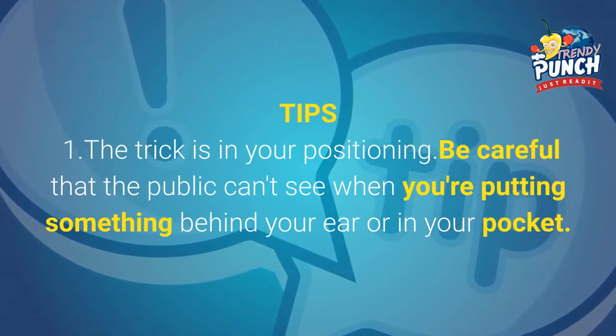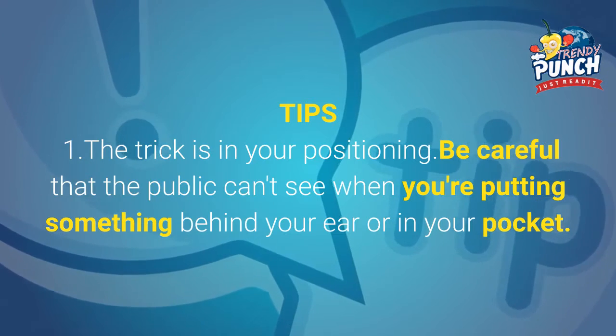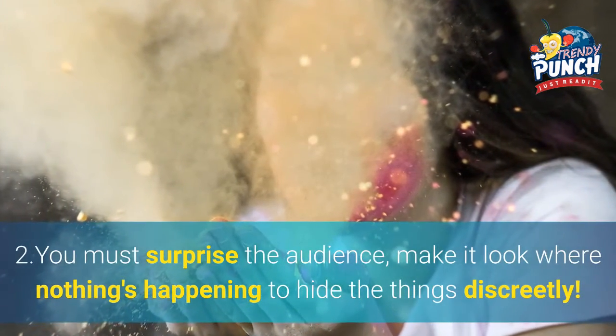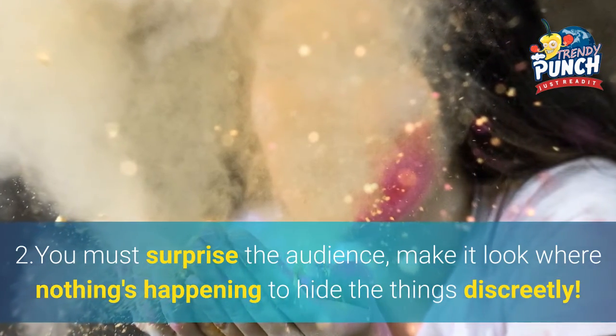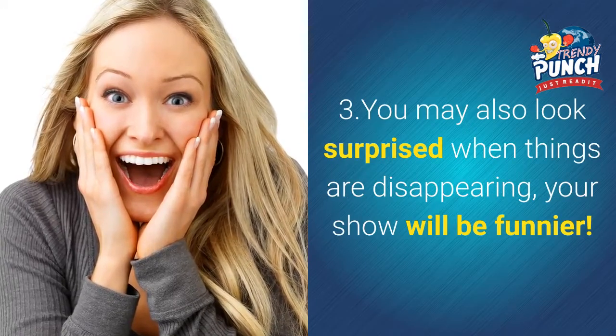Tips: 1. The trick is in your positioning — be careful that the public cannot see when you are putting something behind your ear or in your pocket. 2. You must surprise the audience; make them look where nothing is happening to hide things discreetly. 3. You may also look surprised when things are disappearing — your show will be funnier.